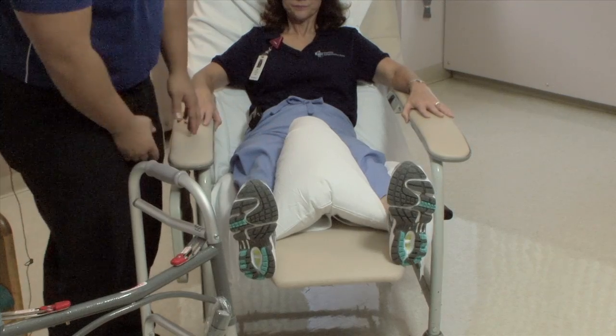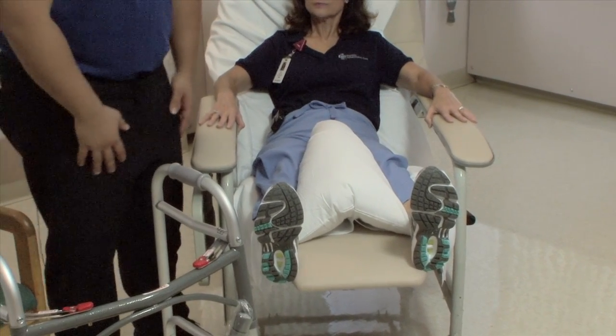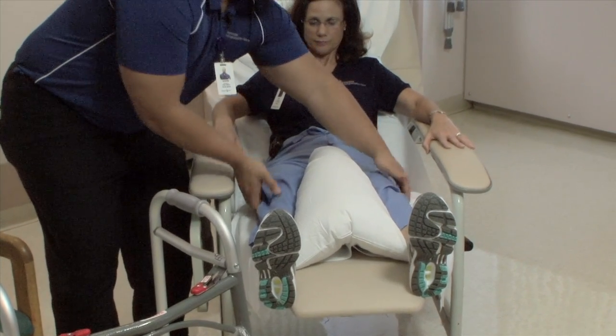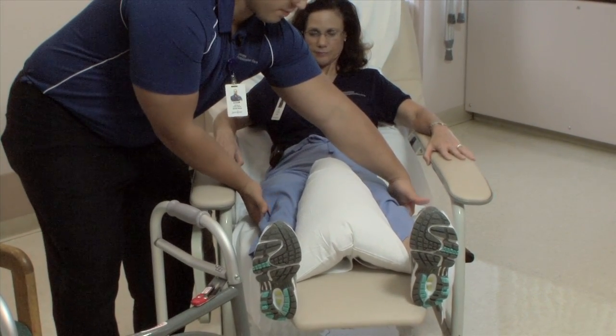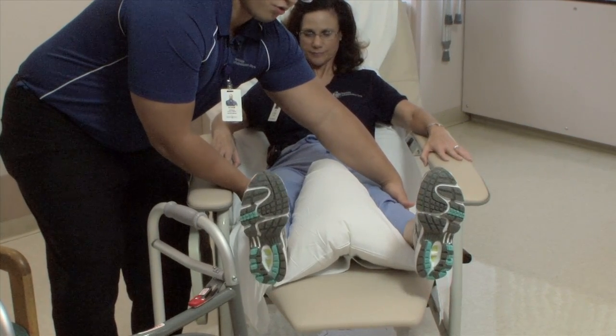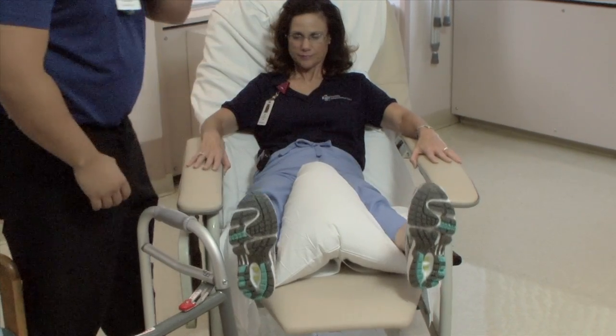The second exercise is called a quad set. Your quads are on the front of your thighs, and when you set them, you are tightening them. What I want you to do is push your knees down into my hand, Gail, and see as your feet rise up a little bit — that's normal. Hold for three seconds: one, two, three, and relax. That's a great quad set.